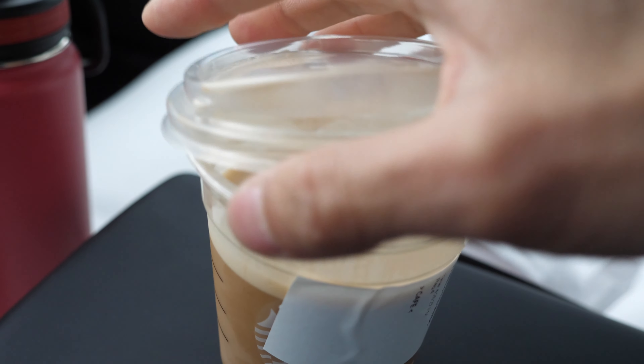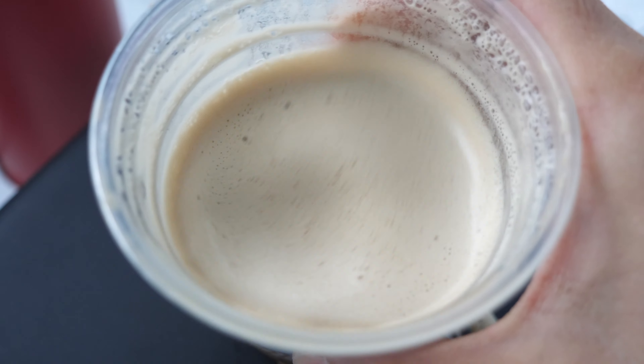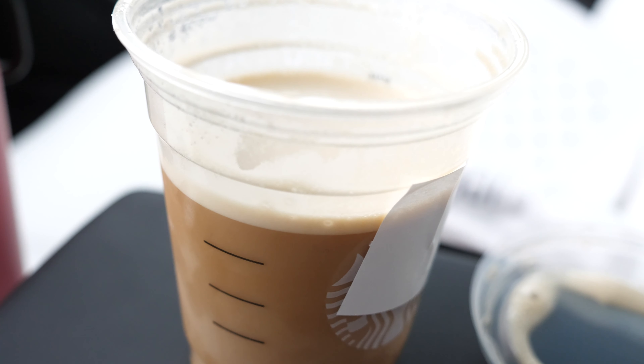I'm going to open up the lid and show you guys — you see this foamy thing? The foam is like on the first four millimeters of this drink only.